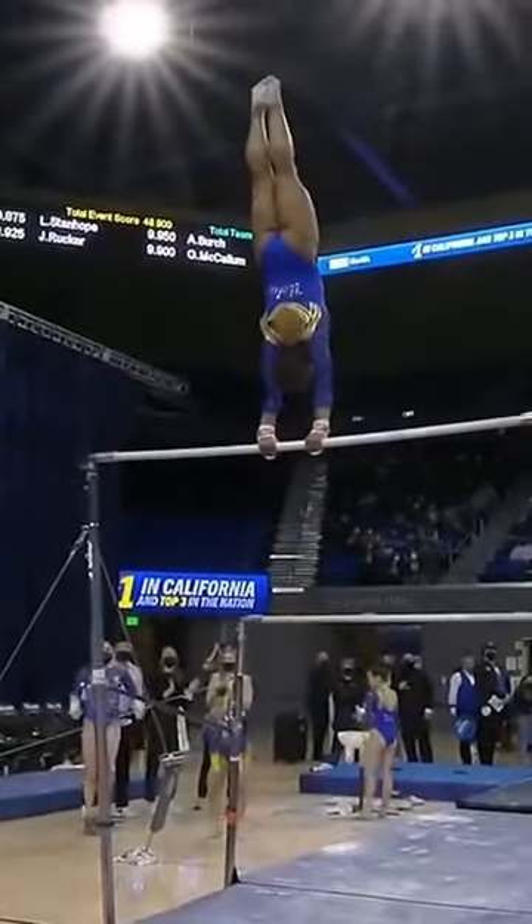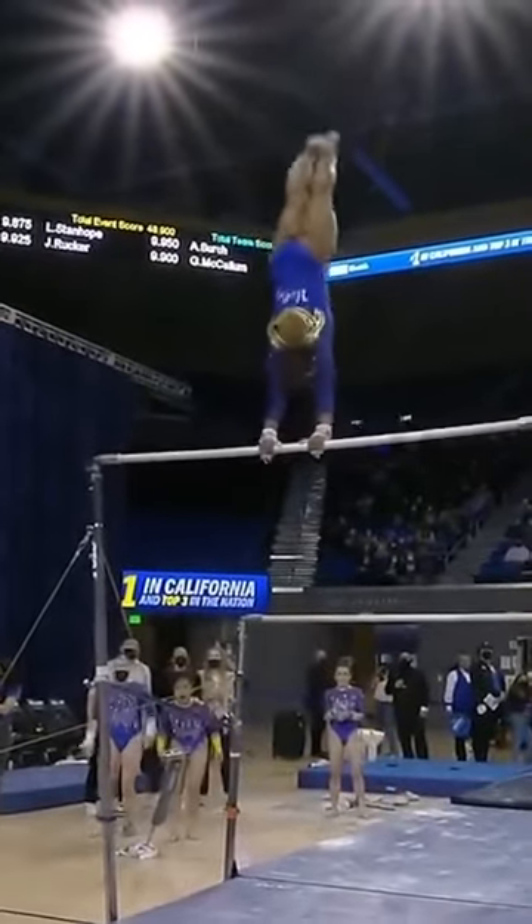She has just back-to-back-to-back difficulty. This gymnast wants a 10.